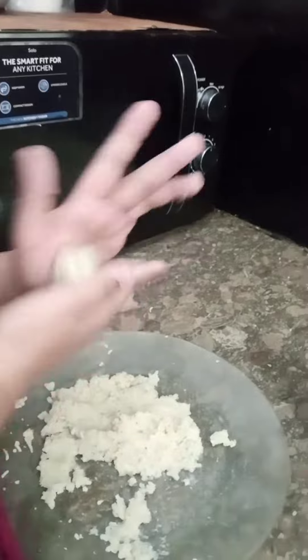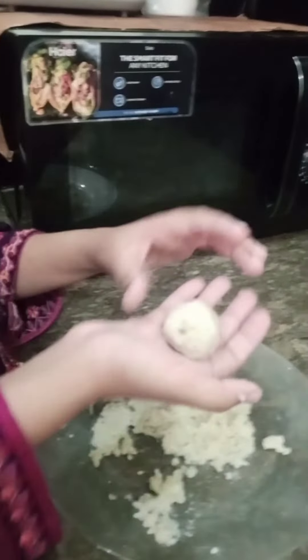Then you will have 50 minutes in the fridge. Then you will go to the fridge for 30 minutes. I will show you in the video.